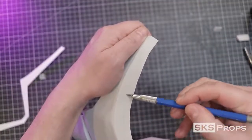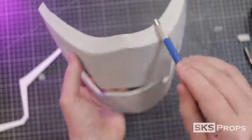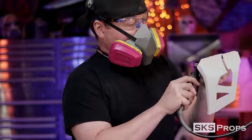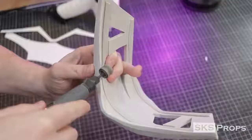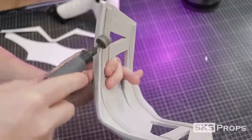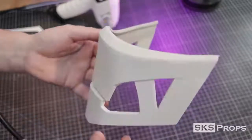I draw a line about midway through Part C. This will give me a good guideline so I can use my rotary tool to flatten the top. I decided not to add a completely separate piece like you see in the movie, because I feel the mask is too big and it sticks way too far away from his face. I wanted to shrink these pieces to make it fit my face a little bit better.